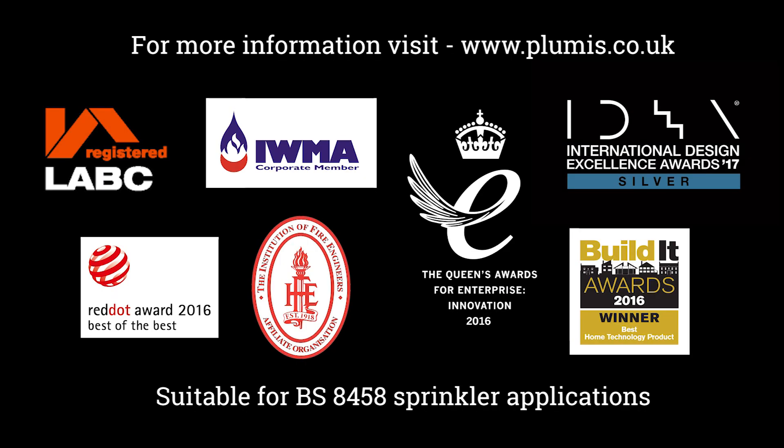For more information, visit plumis.co.uk.